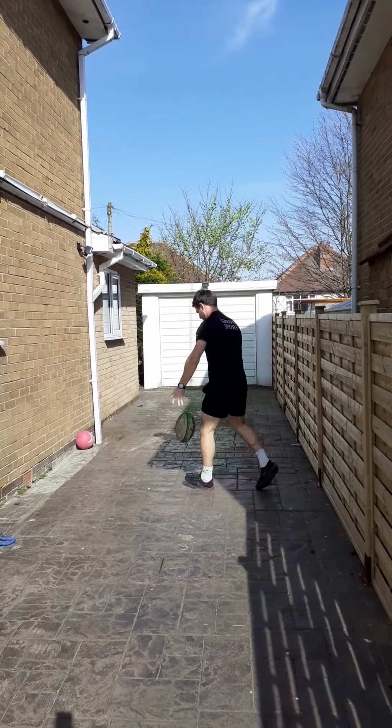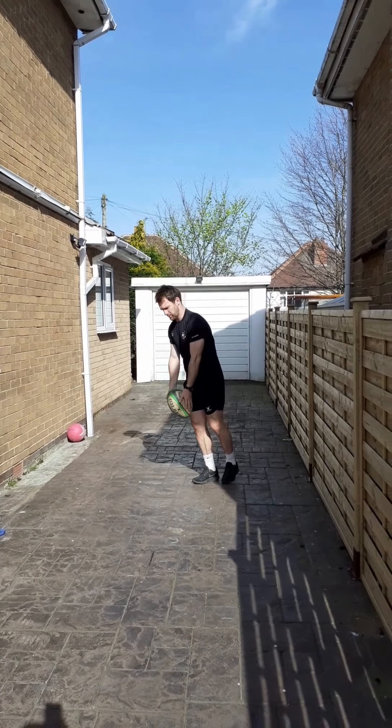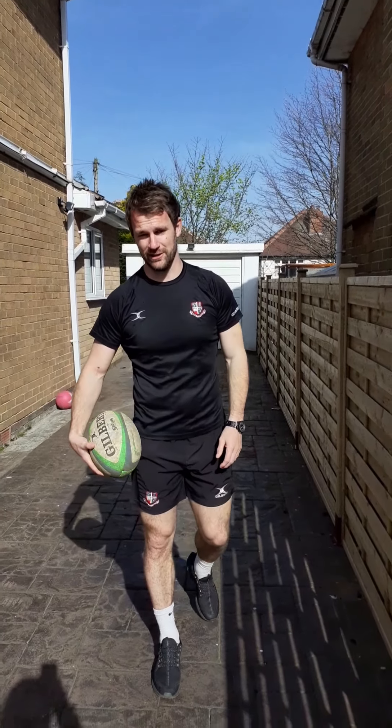You can just keep practising this into a wall. And if you've got a partner, or better still if you've got some posts, you can try and drop kick the ball through. So that's all the different types of kick we're going to learn today.